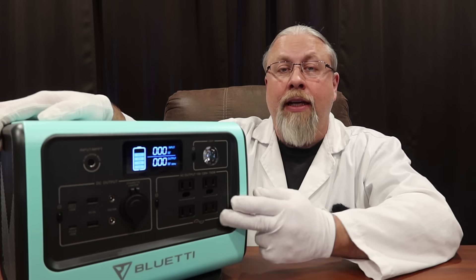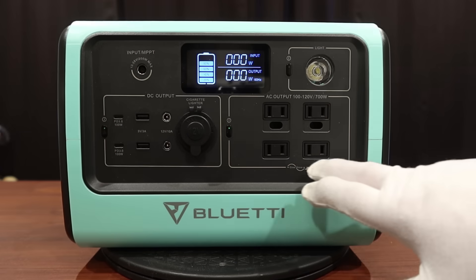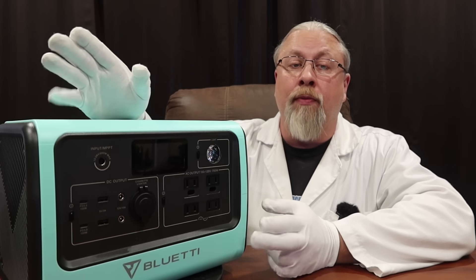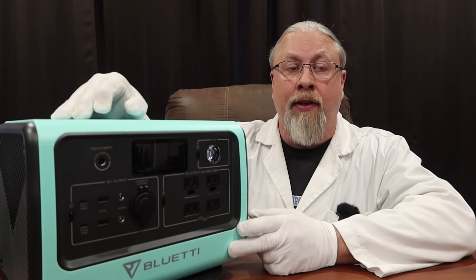There is no percentage of battery charge on this. As for the inverter, they offer a 700 watt pure sine inverter with a 1400 watt peak and four outlets. This does have an MPPT solar controller built in and it supports up to 200 watts of solar from 12 to 30 volts.